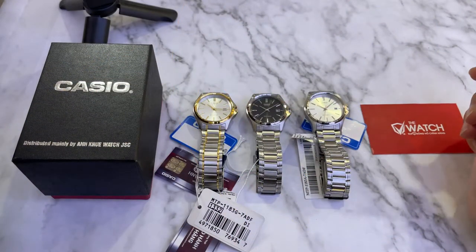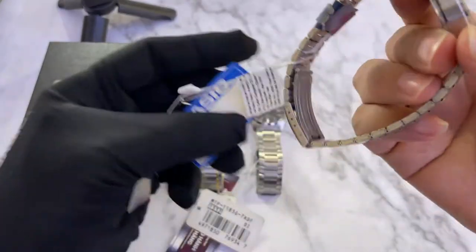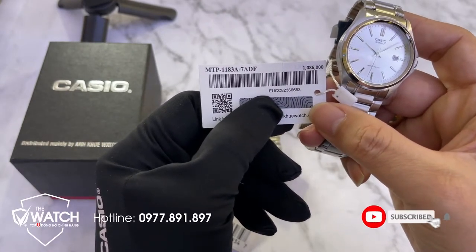Xin chào tất cả các anh em nhé, hôm nay hệ thống đồng hồ của chúng tôi làm video để review giới thiệu với anh em một mẫu đồng hồ Casio mang mã số là MTP-1183A.